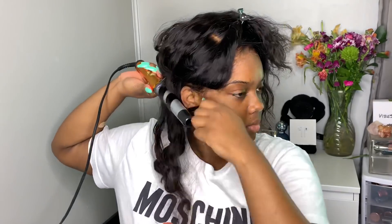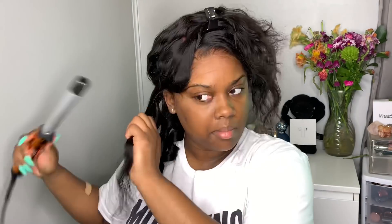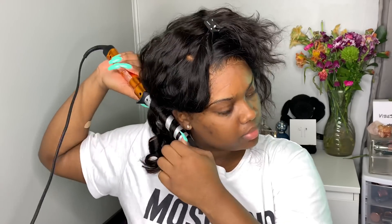My apologies for chewing gum — the gum was so good, not gonna lie. I will spit the gum out in the video, just FYI. So let's get on with this hair tutorial, and then after the hair tutorial there will be a makeup tutorial.